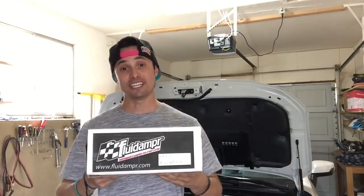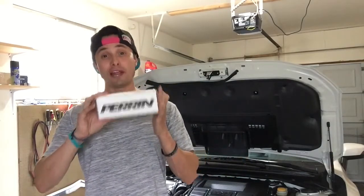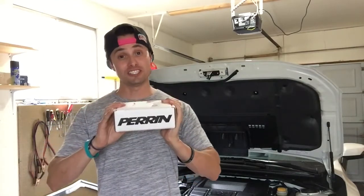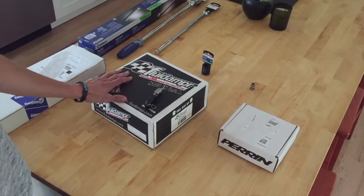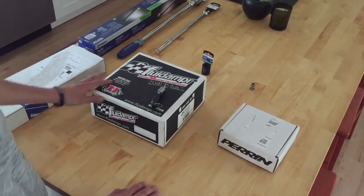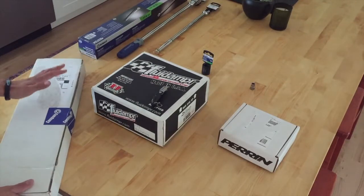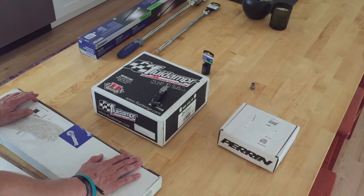This thing is amazing. And since we're going to have the belt off today, we're going to also throw in the Perrin lightweight water pump pulley. This guy is 30% lighter and it's going to be an awesome addition to this whole mod. We're going to get all the products open here in just a second. I'll walk you through each one individually — the Perrin, the fluid damper, and then the Company 23 crank pulley kit.